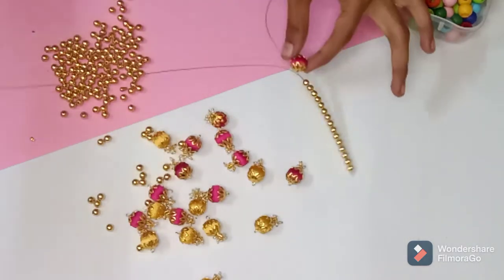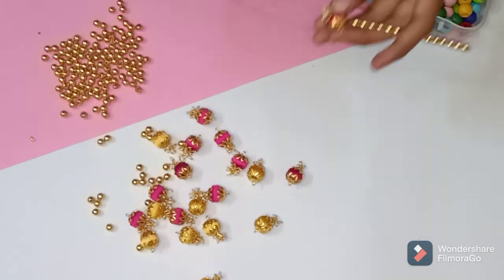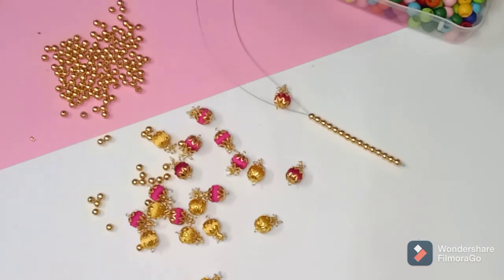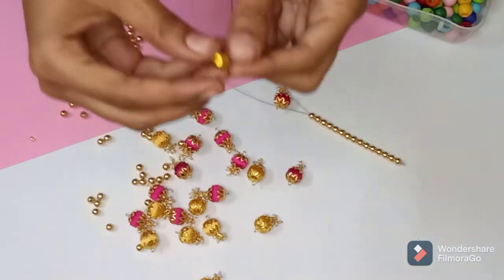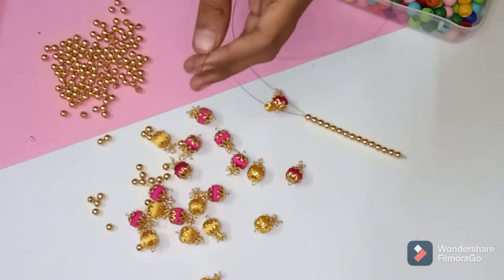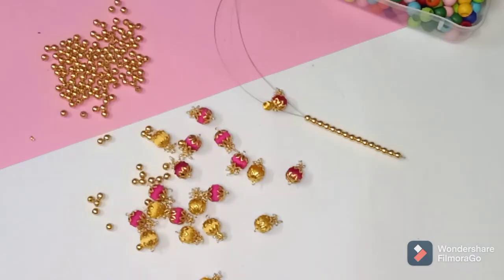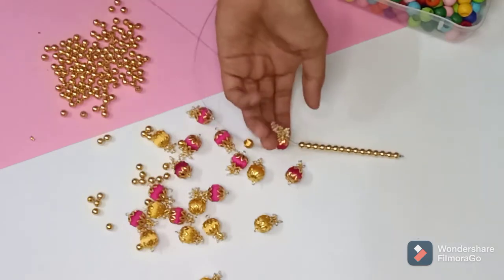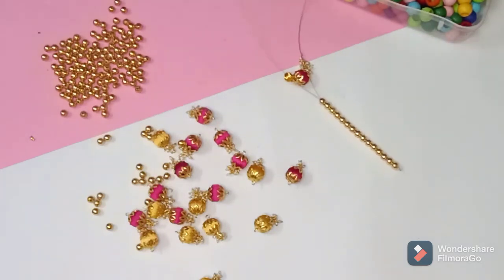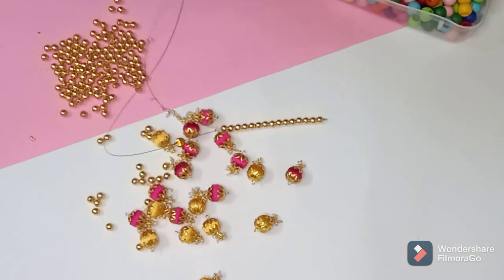Now I am going to add the pink color and the male color. I am going to add 2 of the L'Oreal beads. I will add 2 of the L'Oreal beads and 1 of the L'Oreal beads.